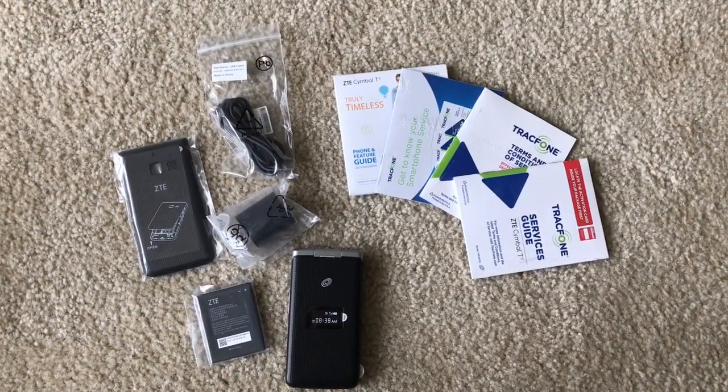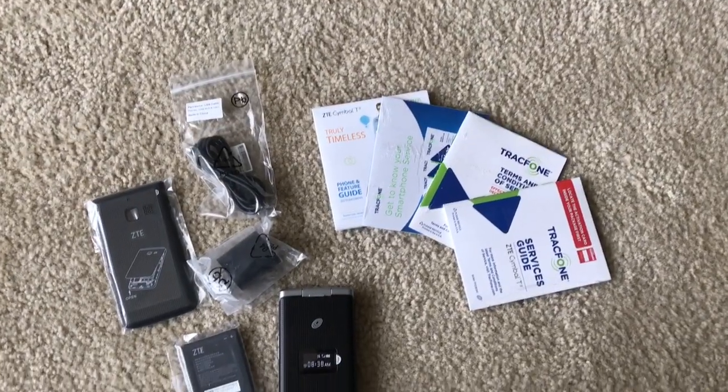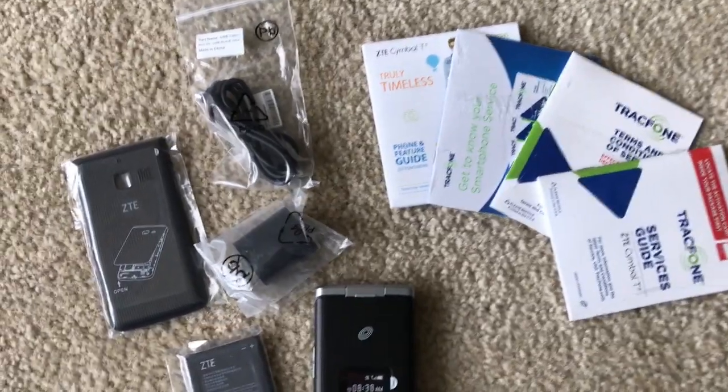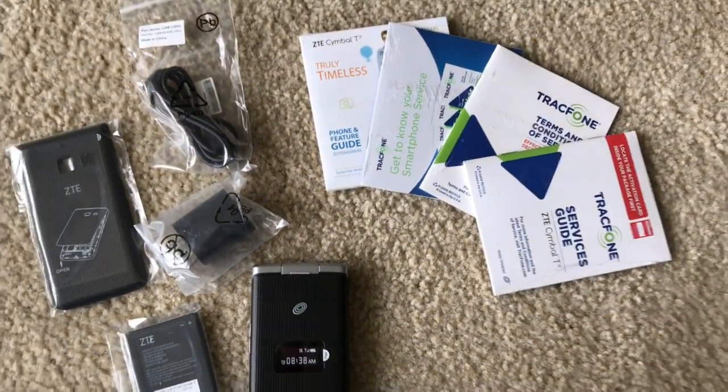Here are the contents — this is what came in the package. Of course they separate the back cover, the battery, the charger, the booklet, and the actual device itself. So this is a flip phone from TrackPhone.